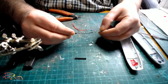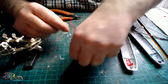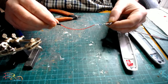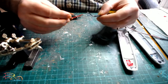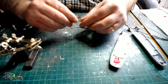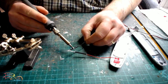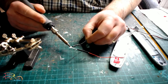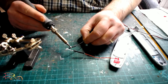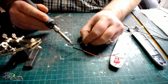Then it's a sheath to go over the connections, particularly for the resistor — you don't want to damage it. The sheath also prevents the positive and negative from touching bare metal. I just use my soldering iron to shrink the sheath down. There are various ways to do it but your soldering iron is perfectly capable of producing enough heat to shrink it down.